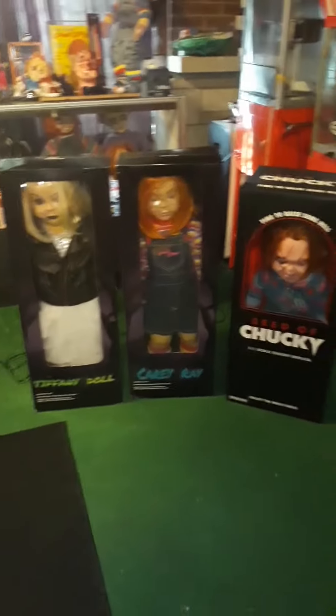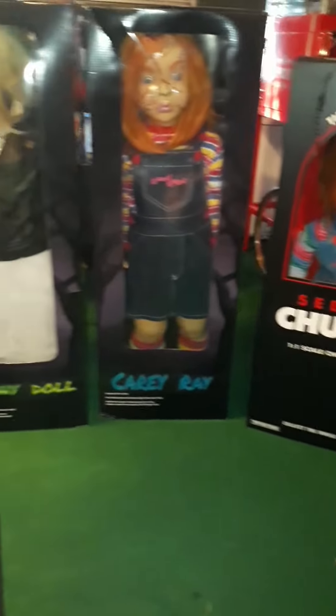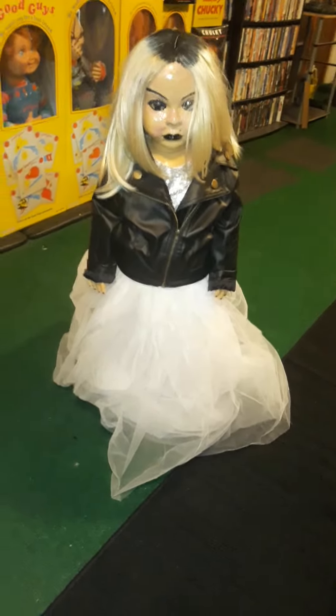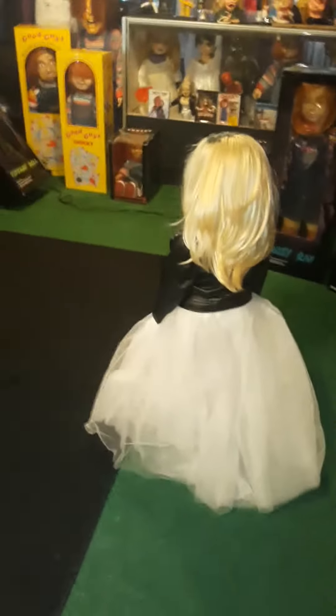Let's get started. This is going to be a video about this Tiffany doll that my husband wanted me to make, so I'm going to talk to you about it and get her out the box for you. She stands about 35 inches tall. I like her little dress, her little jacket — I think it turned out beautiful. I'm glad he kind of encouraged me to make her, because I didn't want to make her.